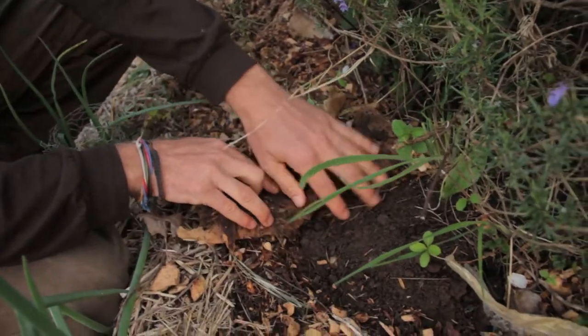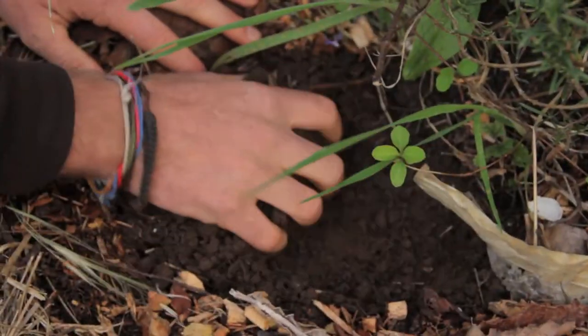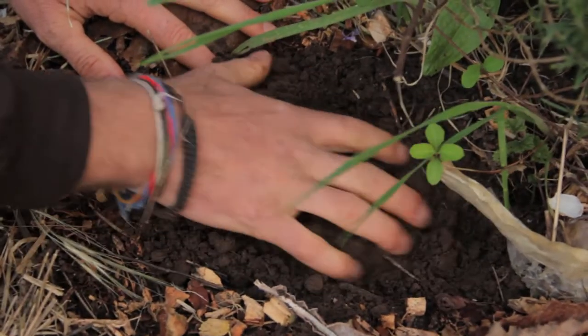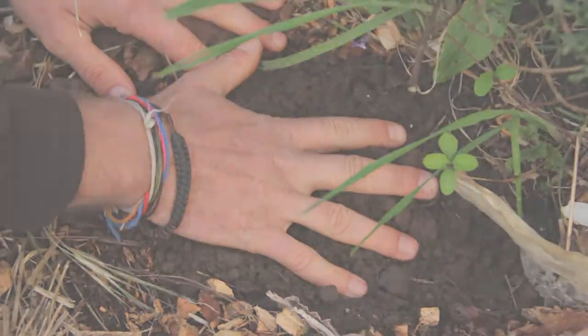Really beautiful, really nice and loamy. So this is the benefit for the soil, which is our foundation for what the plants will be growing from.